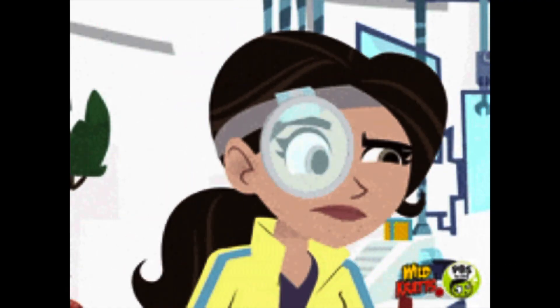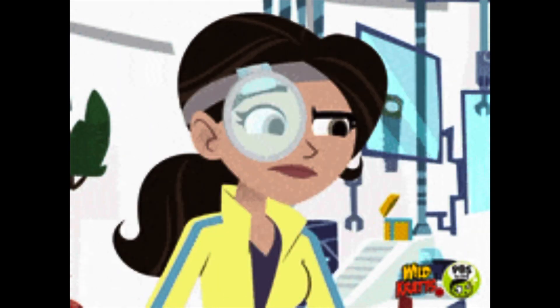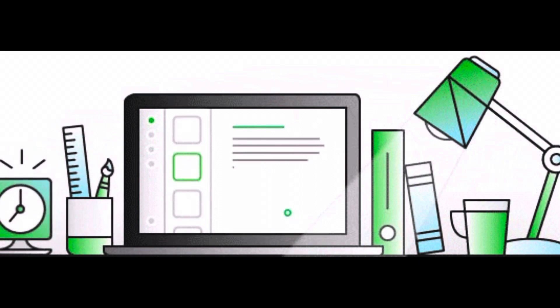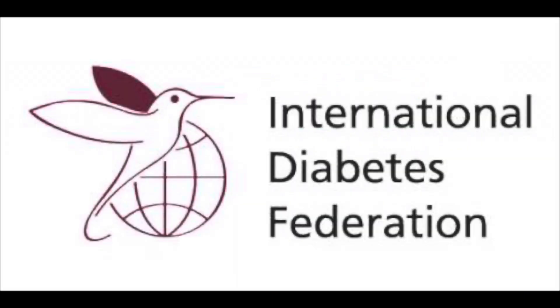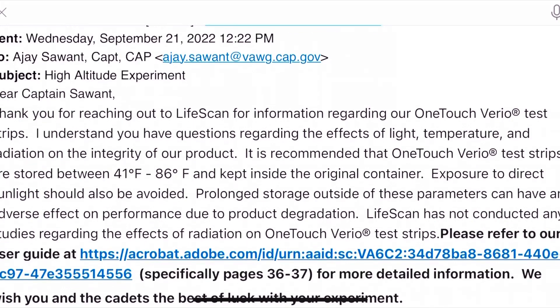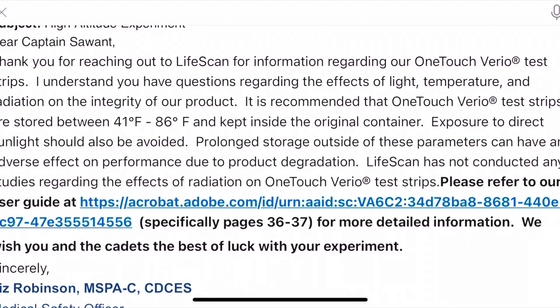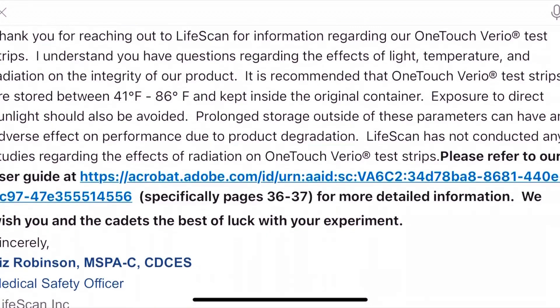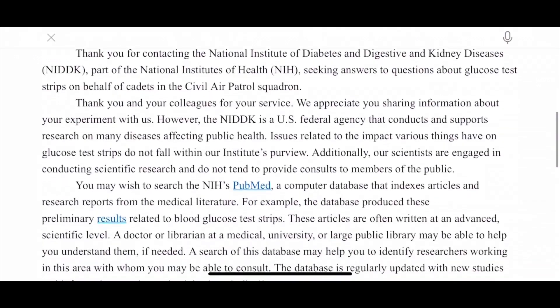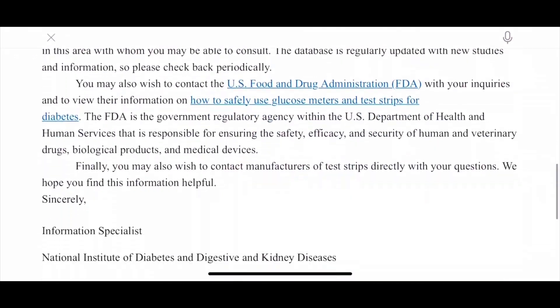Given these findings, we immediately turned our attention to what might have occurred to produce these results and what impact they would have on our working hypothesis. We contacted individuals and organizations well known for their work with diabetes and diabetes-related technologies, including the NIH, the International Diabetes Federation, and the American Diabetes Association. We also reached out to the manufacturers of the one-touch glucose monitor and test strips, where a medical safety officer stated that prolonged storage outside the parameters can have an adverse effect on performance due to product degradation.